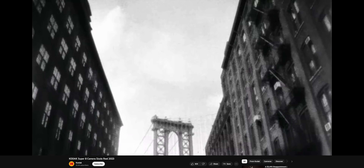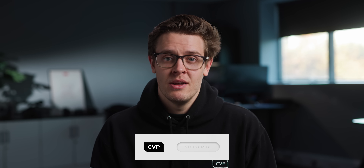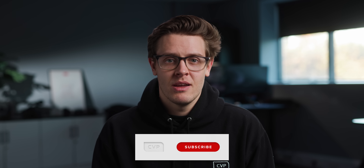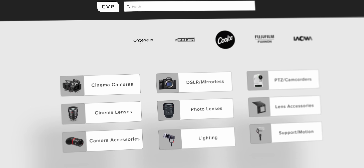If you are one of the 70% not subscribed to the channel, please consider subscribing as we're trying to hit 100k by the end of the year and we'd really appreciate your help. And if you want to buy anything you see in this video, head over to cvp.com where our experienced team is waiting to help you.